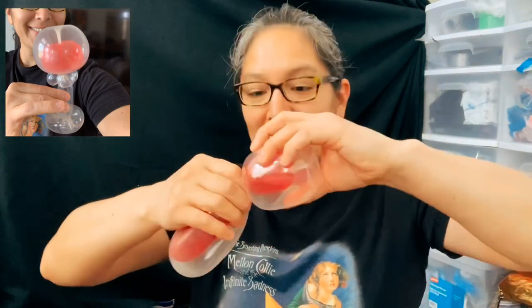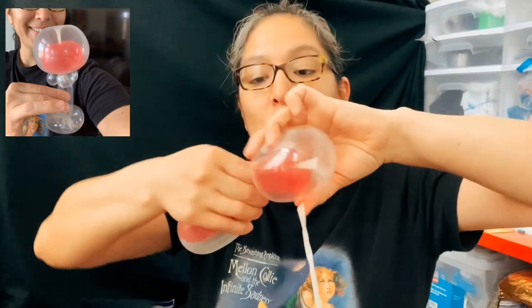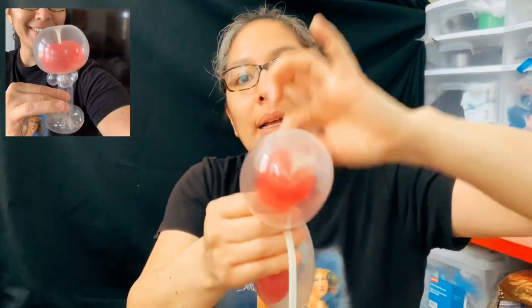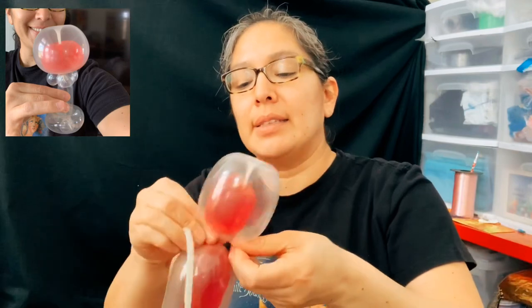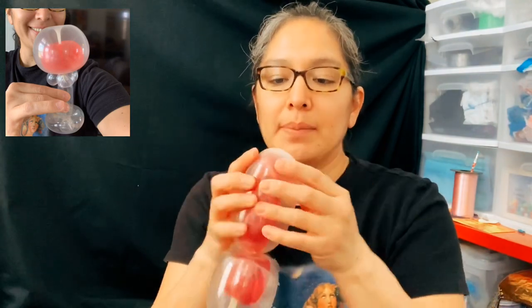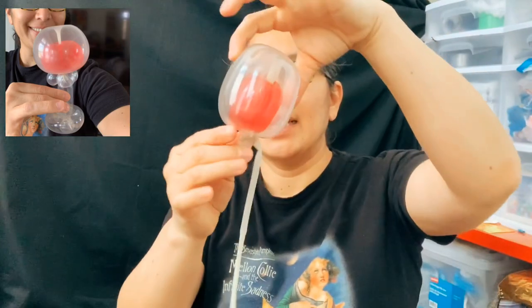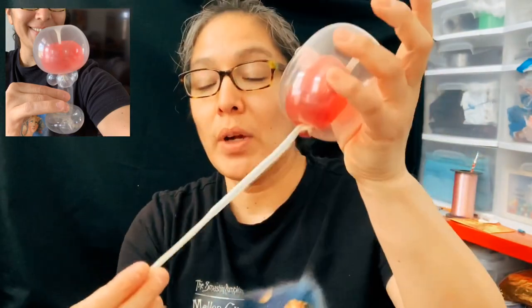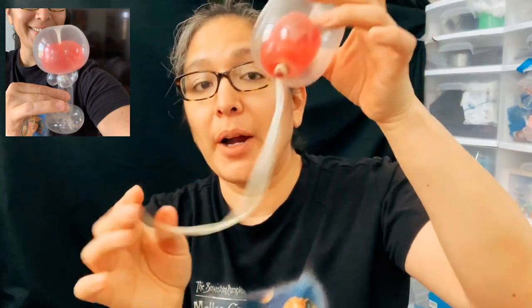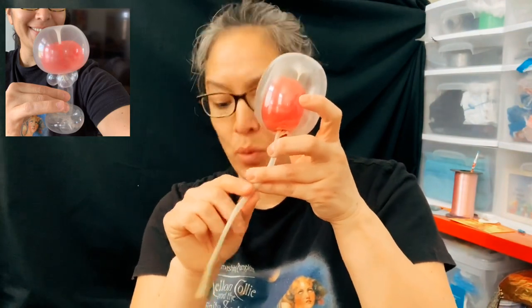The hardest part is done. Now to make this part easier, we're going to grab a balloon scrap of 160 - clear. Twist it as much as you can, then grab this 160 and wrap it around and tie it. When it's locked there you can pop this part with your thumb. Now you can even cut that part off.